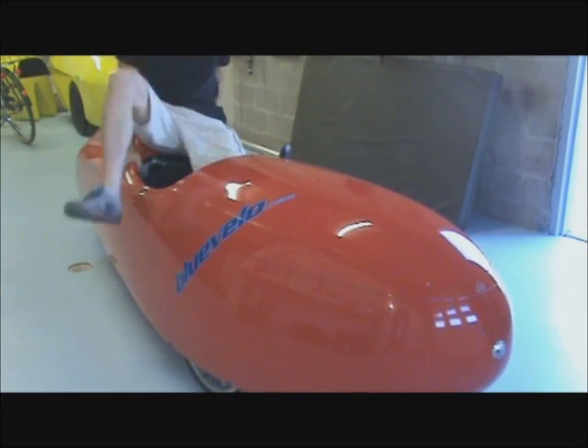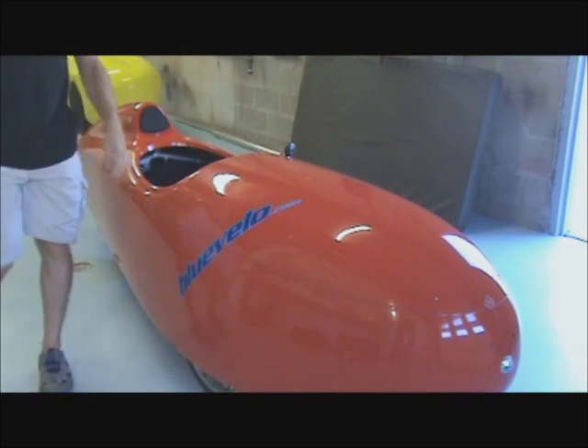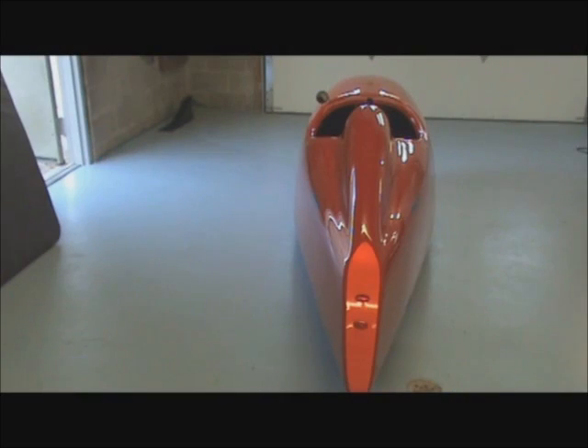So the adjustment I'm going to show you today is how to move the bottom bracket a little bit closer to the rider. To do what we need to do here, we're going to need to access the undercarriage of the Velmobile.